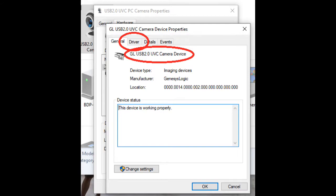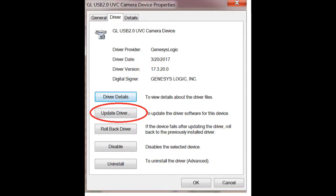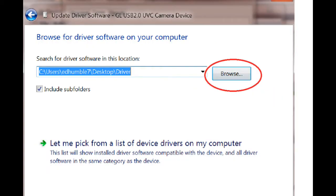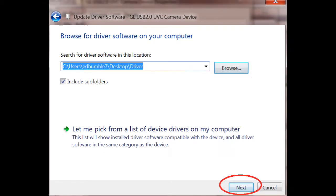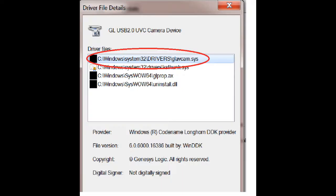Now we're going to install the driver — or at least make sure it's the correct driver. Click on 'Driver' in the top row. If you're not seeing that GL prefix, click on 'Update Driver', then 'Browse my computer for driver software'. You should see the correct folder where the driver is located; if not, browse to that correct folder. Click Next and the computer should update the driver. When it comes back you should see the correct driver with the GL prefix. Just to be sure, click on 'Driver Details' and make sure that is what you're looking at.